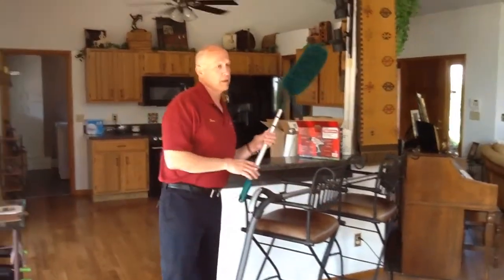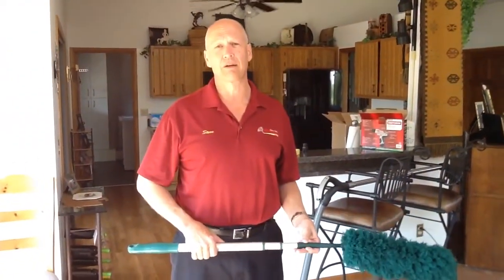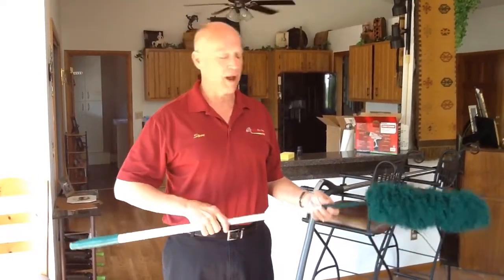What I've got up here is a ceiling fan, and there are a lot of ways to clean it. One — the least desirable — is to get a ladder. It's dangerous, you've got to be careful, and you just create a mess wiping your fan off with a rag.